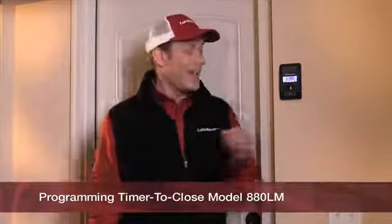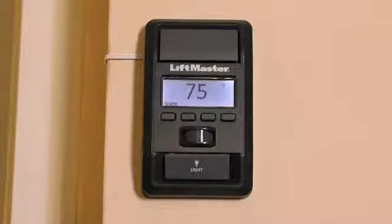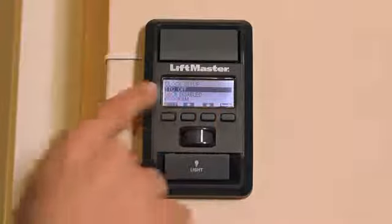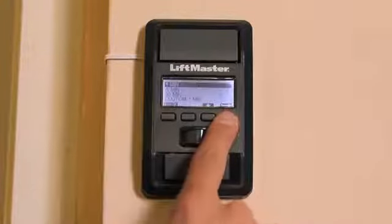Programming your timer to close feature is easy. Let's start with the 880LM smart control panel, and then I'll show you how it works on the 881LM motion detecting control panel. To set timer to close, first push the menu button, then use the down arrow button to navigate to TTC off and push the enter arrow.